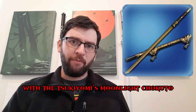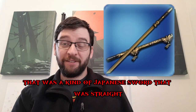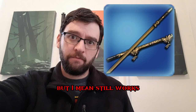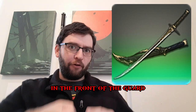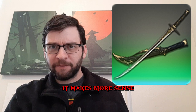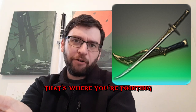With the Tsukiyomi's Moonlight Chokuto — it is a chokuto. That was a kind of Japanese sword that was straight. Usually these had more complex guards, but it still works. The Nightsteel Katana has a longer outshoot in the front of the guard, which I criticized the previous sword for having in the back, but in the front it makes more sense because that's the business end — that's where you're pointing.